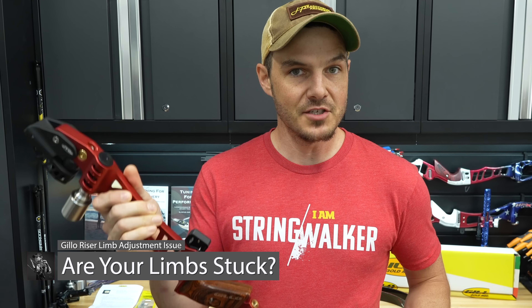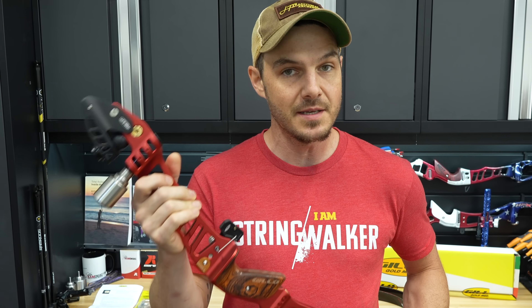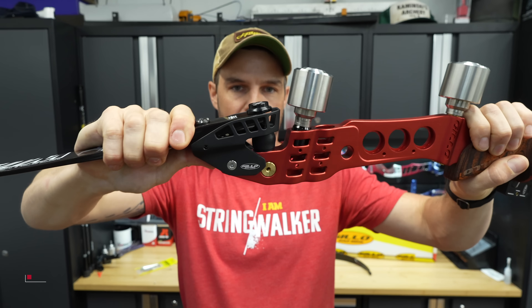I just got done reviewing my second G-Lo riser, and this G-Lo GF is one of my favorite risers thus far, except for one massive problem. In this video I'm going to show you why people struggle to get their limbs out of their G-Lo bows after they align the limbs.